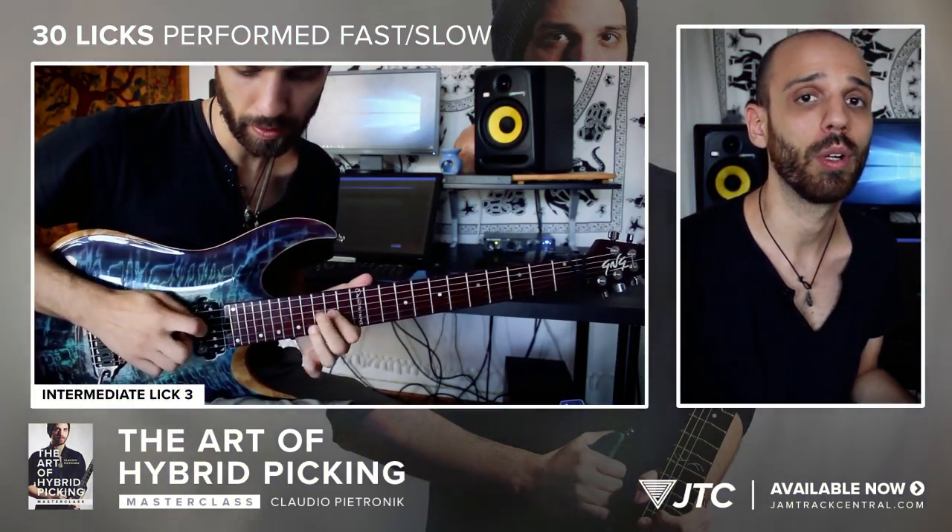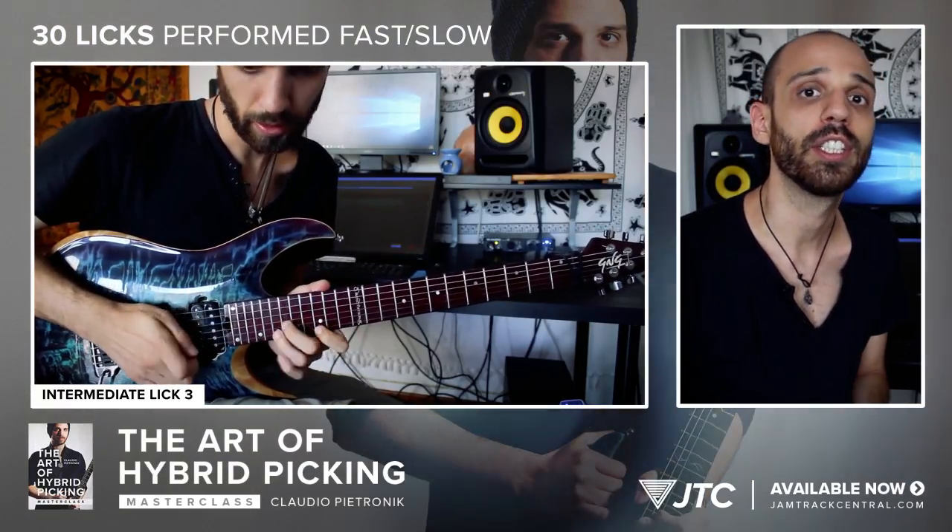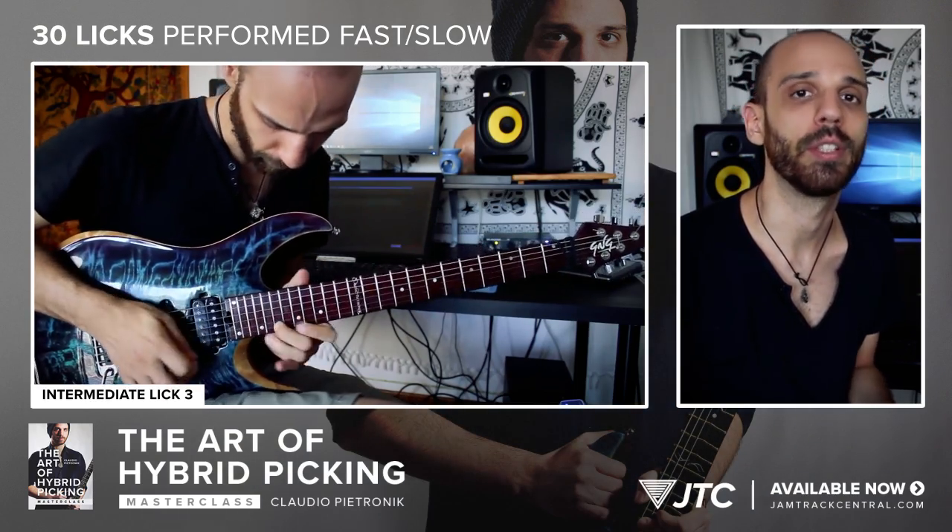Next we will work through longer licks so that we can turn what we've studied in the exercises into musical ideas. These are all played at both normal and slow speed so that you can study every note.